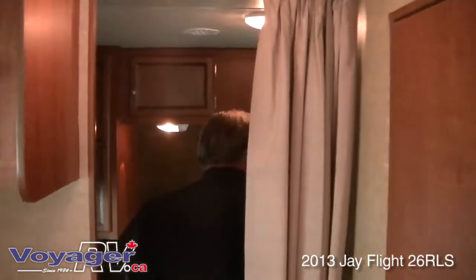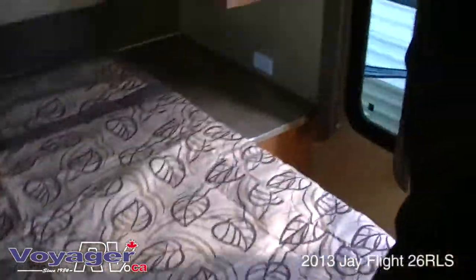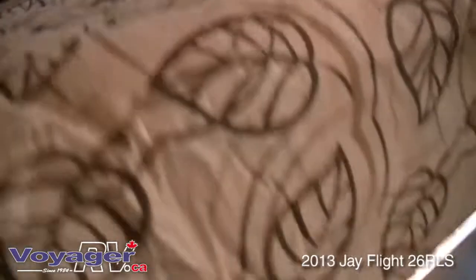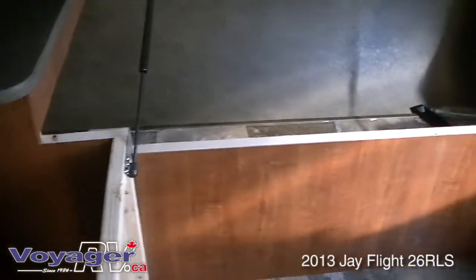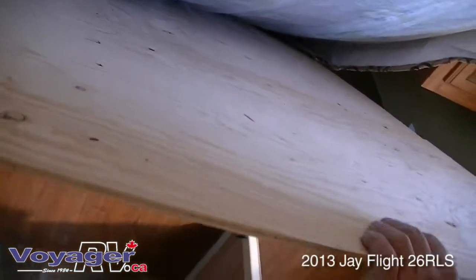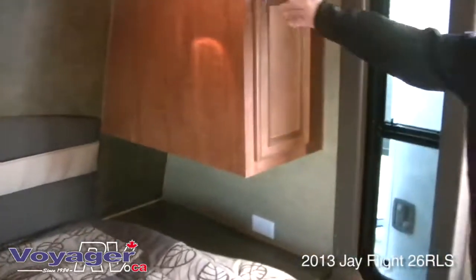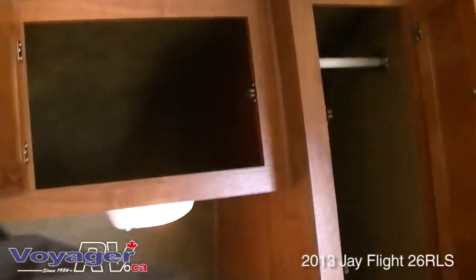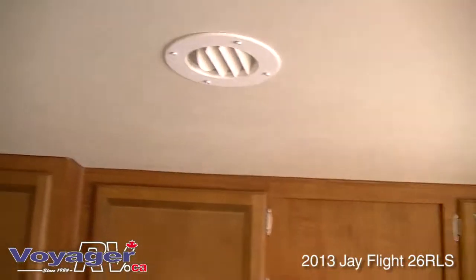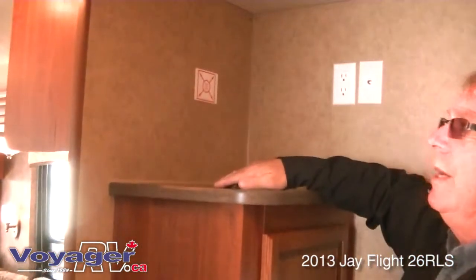Stepping through, you come into a walk-around queen bed with full storage underneath on hydraulic jacks. You'll notice the mattress is sitting on a plywood platform — not an OSB platform — again, green trailer, and also very strong. There are shirt closets, storage closets, and an air conditioning vent. At the corner when you come in, you have another closet setup and a spot for a television with your cable and antenna plug-ins.